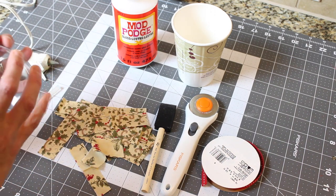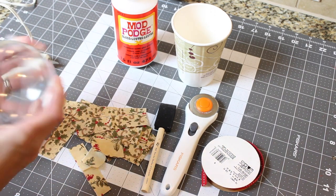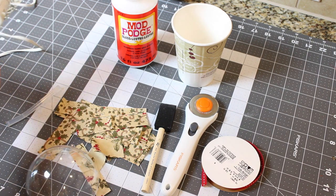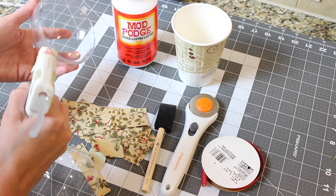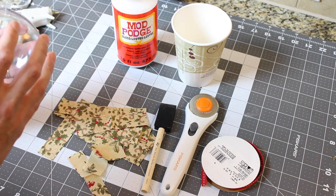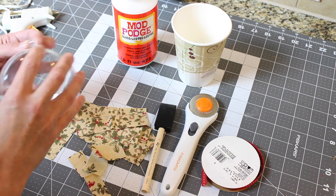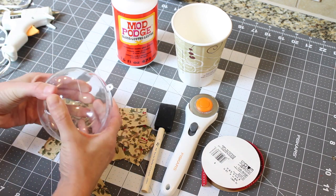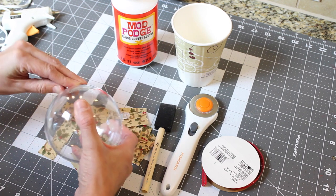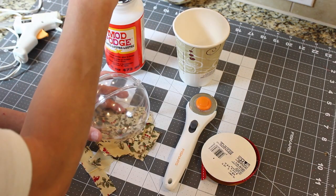First of all, make sure your ball snaps together — sometimes they don't, so make sure they snap together first. Once you get that going, open it back up and add some hot glue into the rim of your ball. Push it together and hold it for a few seconds to make sure it gets a good hold with the glue. If you have any glue left over on the outside seeping out, just peel it off because you don't want a lumpy ball.